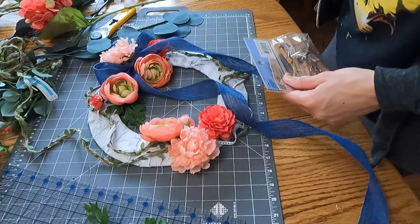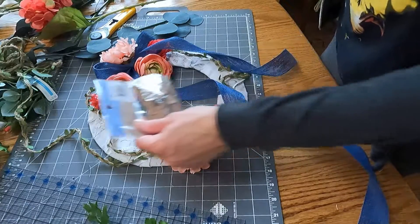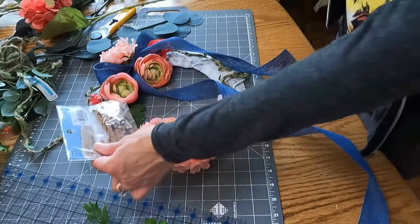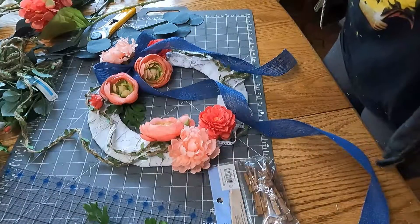I have these little clothing pin things. I might clip one somewhere on it and hang like a picture or something — I don't know, I'll see what happens.